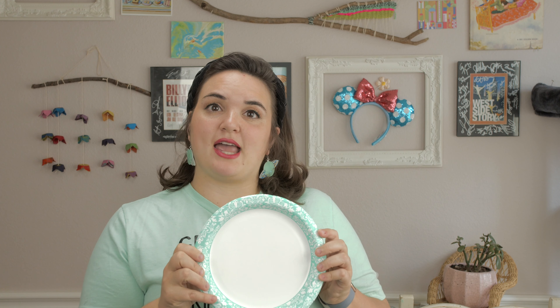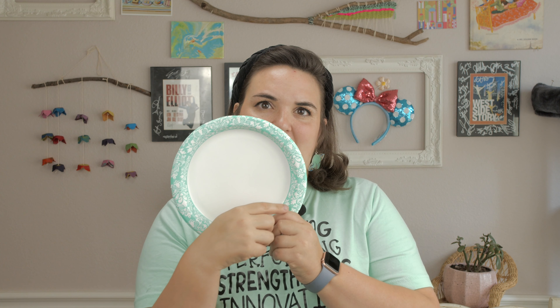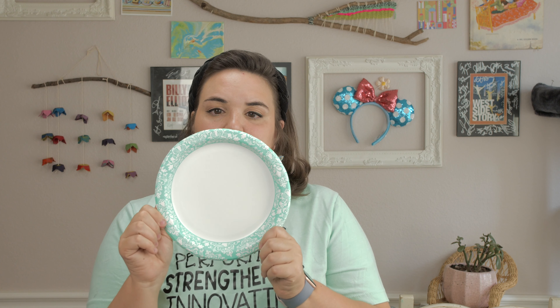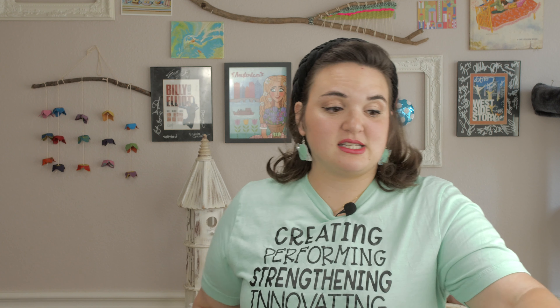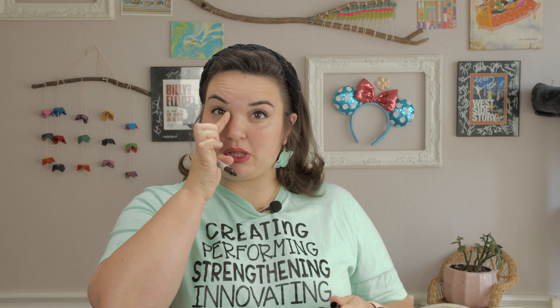Let's get started on the design. First things first, you are going to turn this into a loom. A loom is kind of like a warp — for those of you thinking of paper weaving, it's that skeleton and structure that holds your weaving together. That's super important. This is actually called a circle loom, and we're going to make 19 notches around the edge of our plate. Because 19 is an odd number, that makes it a little more challenging.